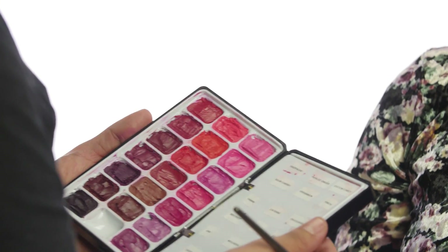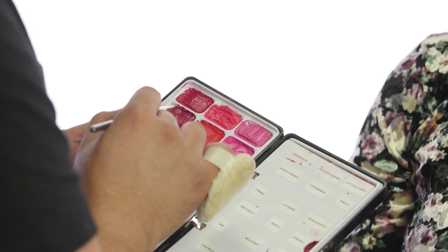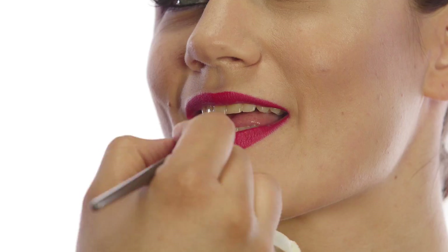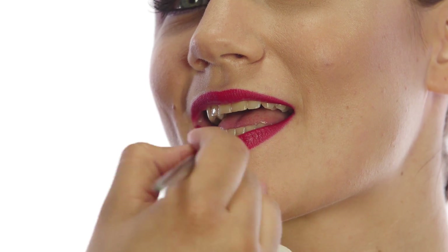I'm gonna use this Bite Beauty lipstick in sour cherry color. Just applying it on my brush and filling it in with the lipstick. Another trick — I know this is gonna be weird, but put your one finger and just — there you go.